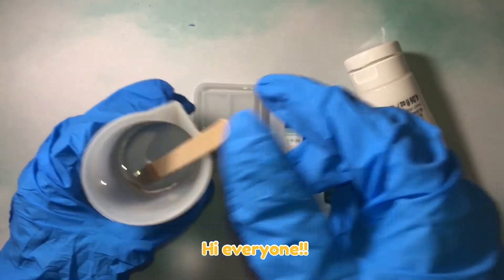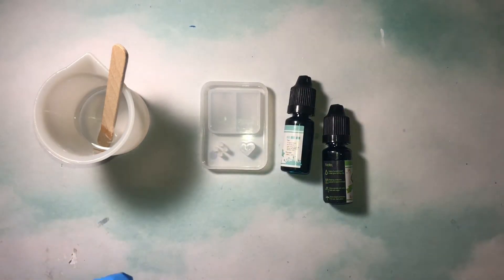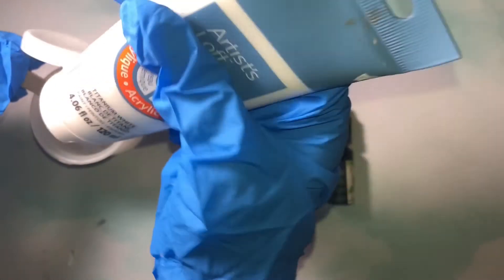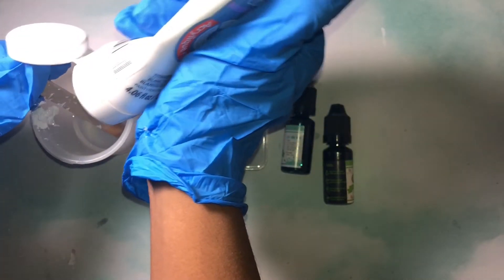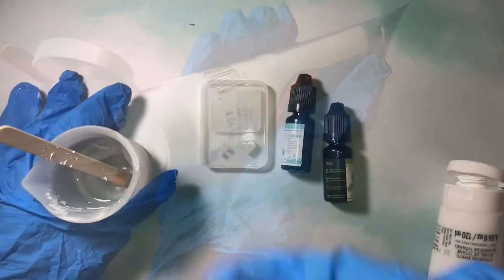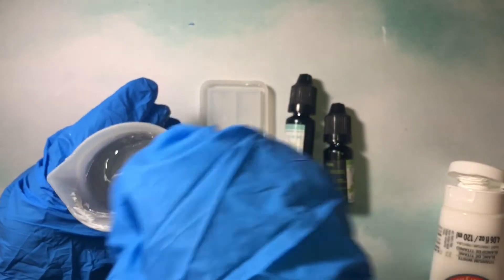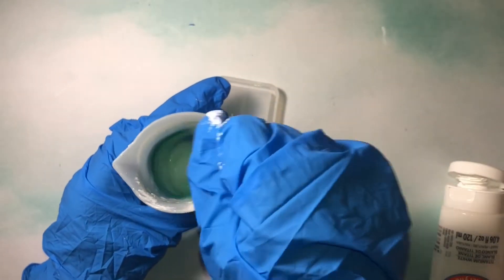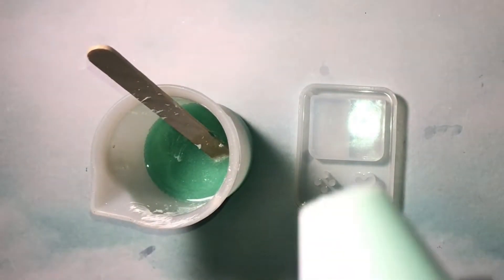Hi everyone, I'm Emily and today I'll be making a resin shaker based on Mariah Elizabeth's original character Georgie the pineapple duck. I'm going to start by mixing up some resin with some white paint, stir that up, then make a greenish teal color. I'll use my heat gun to get rid of the bubbles and pour it into the mold.